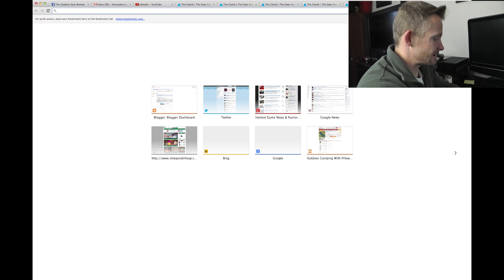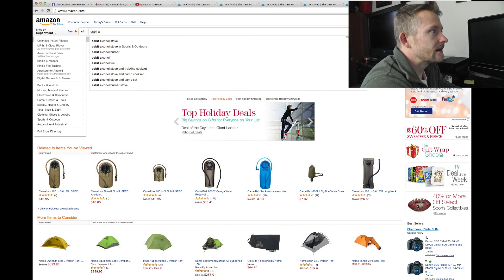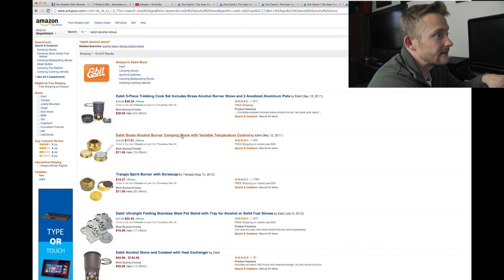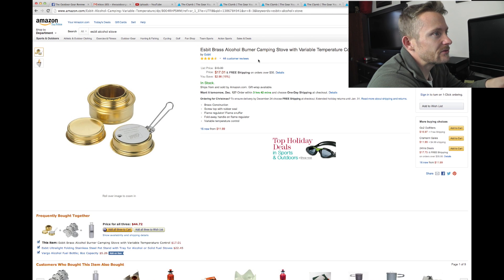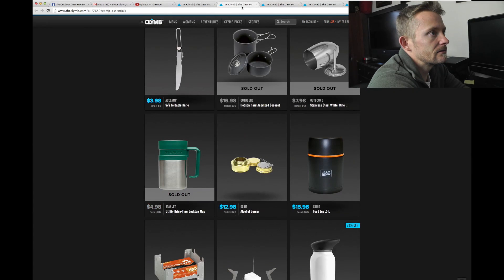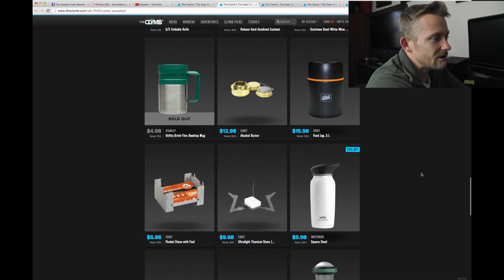Let's go to Amazon real quick and do a search for Esbit alcohol stove, just to get an idea of how much money we're actually saving here. Here's the Esbit stove which they have for sale — it is $17 on Amazon. On theclymb it's $13 right here, so you're saving a little bit of money. That's usually how this site goes.